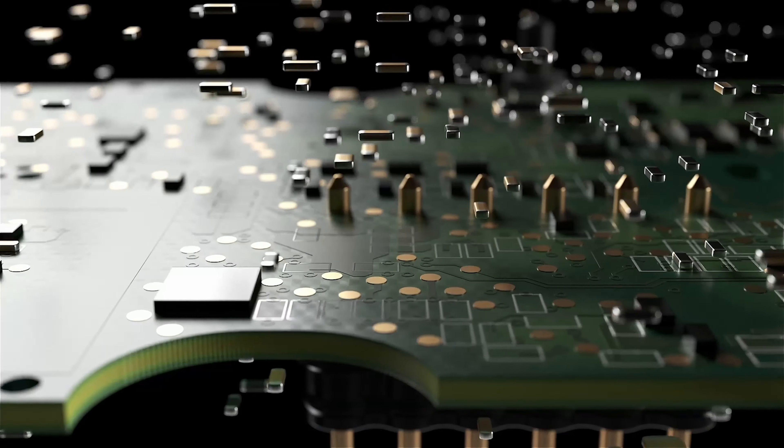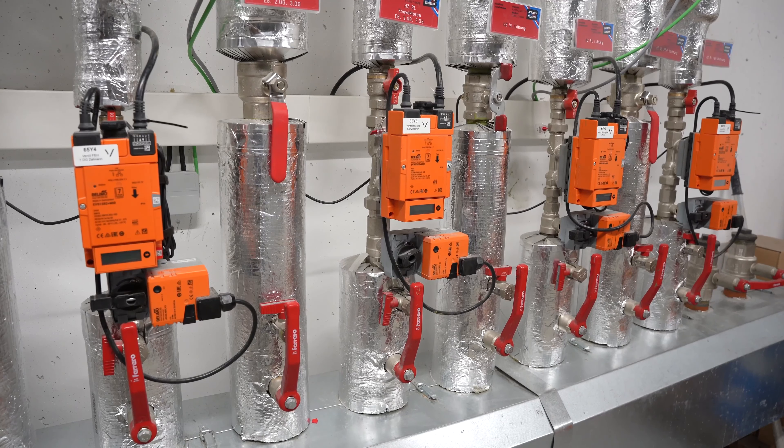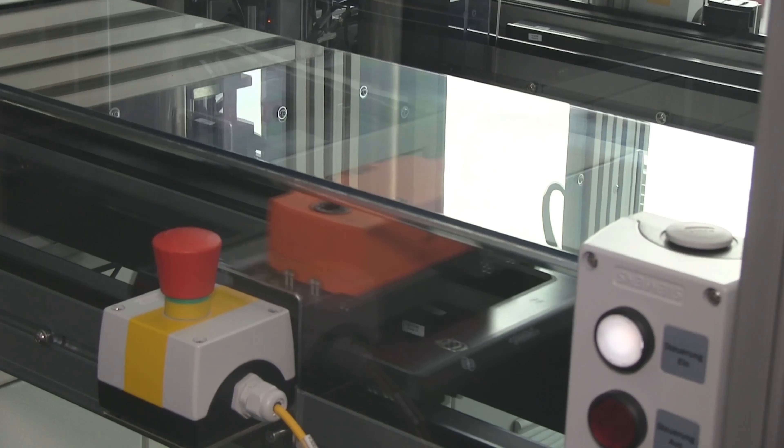Belimo is the market leader for drive technology and air conditioning components. The product portfolio includes damper drives as well as sensors, counters, and valves, with which you can increase your energy efficiency significantly.